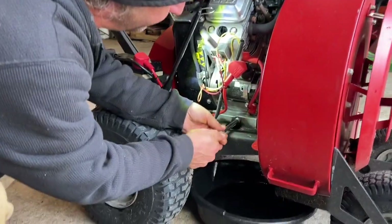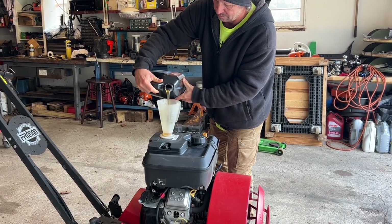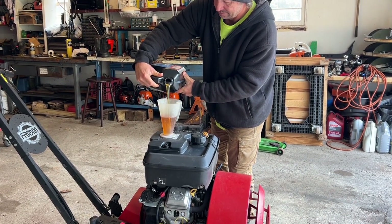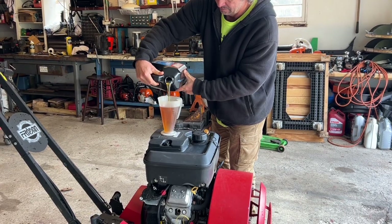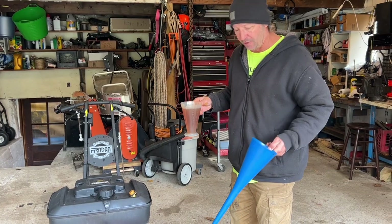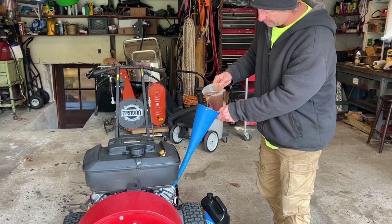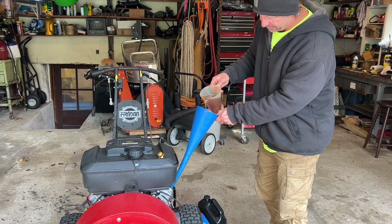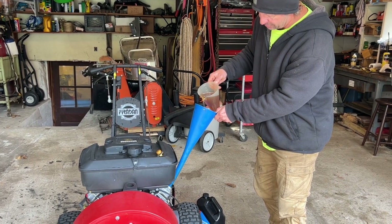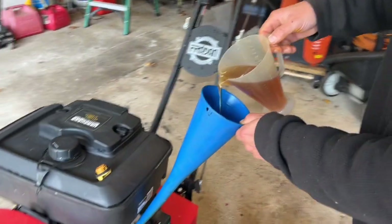We drain the oil, we put our plug back in the bottom, we're good to go. We've got our new oil, so now we're going to refill. This particular engine is a little tricky because if you pour the oil in too fast sometimes it drains out, so we're going to pour it in a little slow.